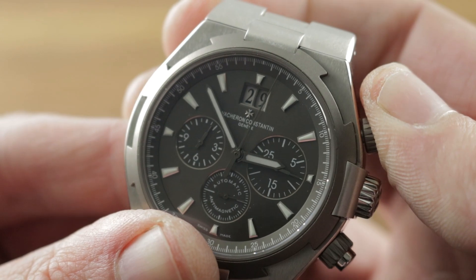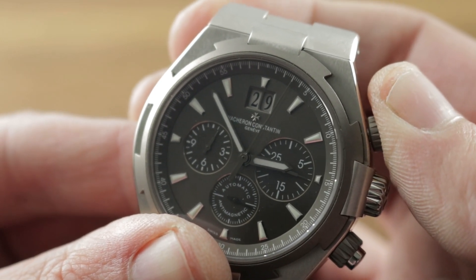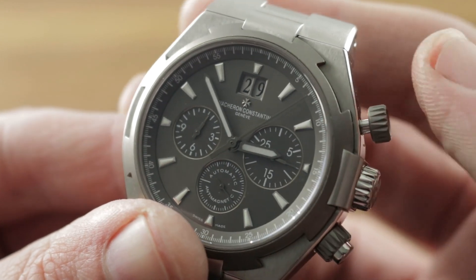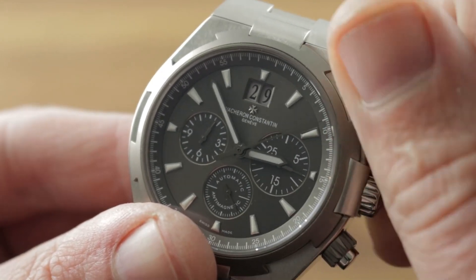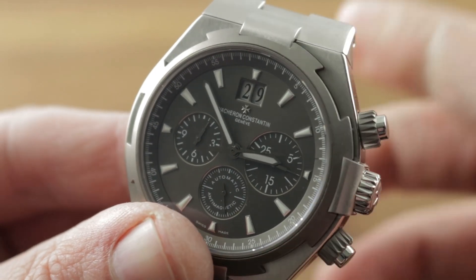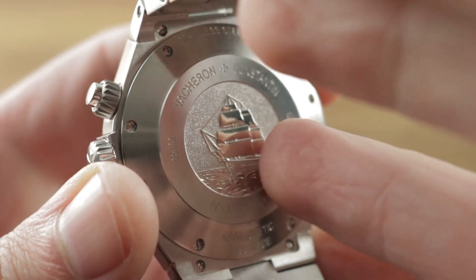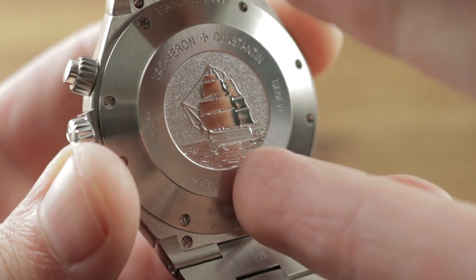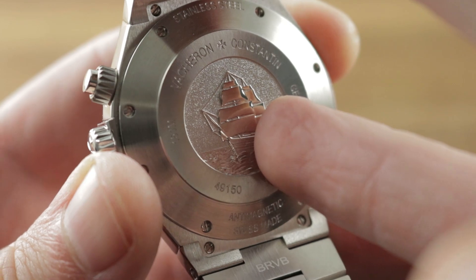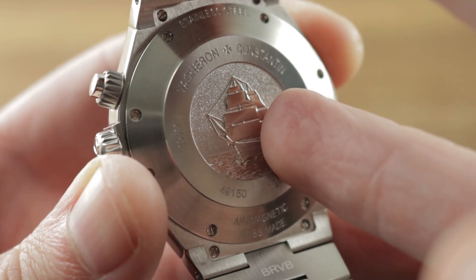There is no jump to the chronograph seconds hand when you start it — it just commences without jumping. You can also leave the chronograph running because of the vertical clutch system with no additional wear, tear, or hazard to the movement. Not only that, but the 37-jewel caliber features a high horology manual finish courtesy of Frédéric Piguet, which these days is known as Manufacture Blancpain, and it is adjusted in five positions — the premium standard for high horology.